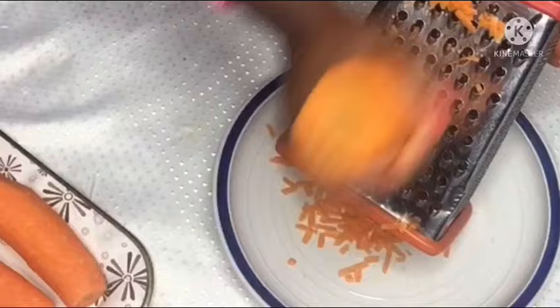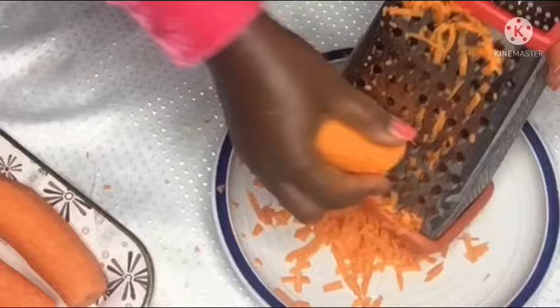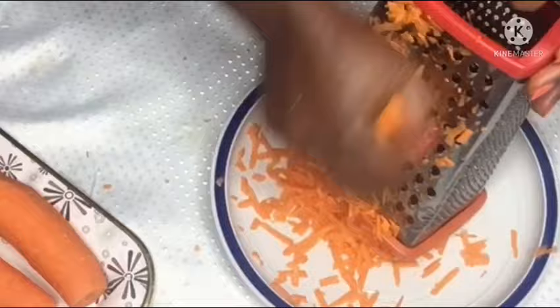After you wash the carrot you have to grate it and dry it under the sun — yes, under the sun for about two to three days depending on the temperature of your environment. Here I dried mine for two days. After my carrots are dried I am going to infuse them in grapeseed oil.